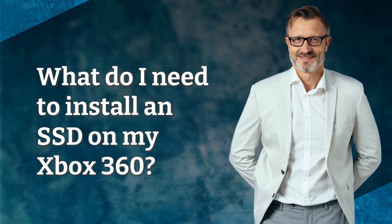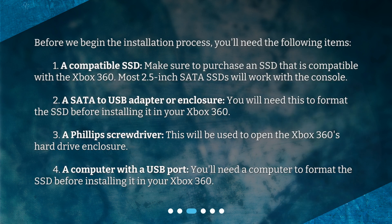What do I need to install an SSD on my Xbox 360? Before we begin the installation process, you'll need the following items. First, a compatible SSD — make sure to purchase an SSD that is compatible with the Xbox 360. Most 2.5-inch SATA SSDs will work with the console.